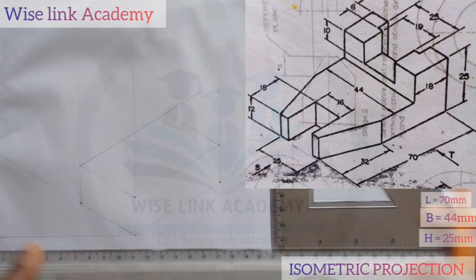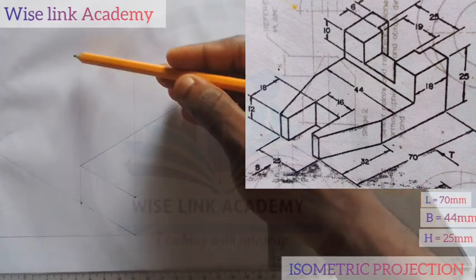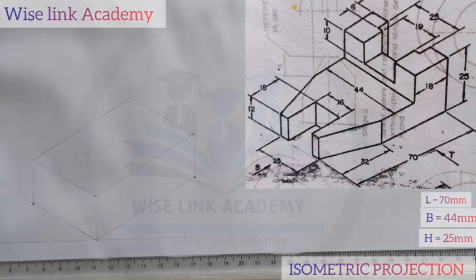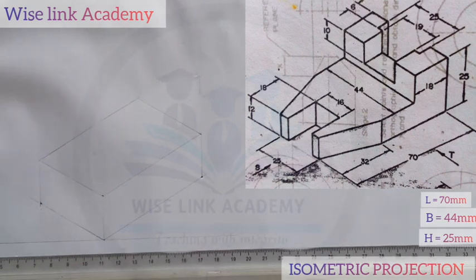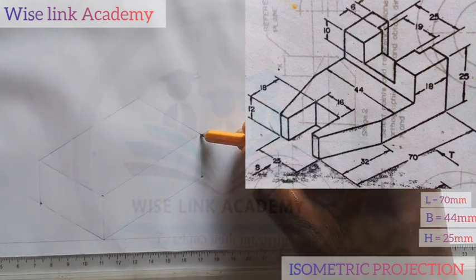My next task is to follow the instructions. But before I start, let me clean all these unwanted lines so that we can see the exact box. Here is my exact box. Now if you observe closely, this box in front of you — my first task is that from here to here it's taken, as you can see my arrow indicating. So I will take in that — that's my first task. I will take in these two parts.